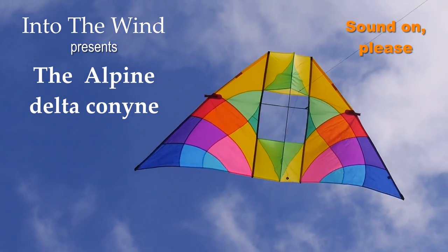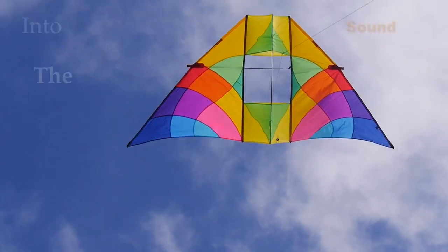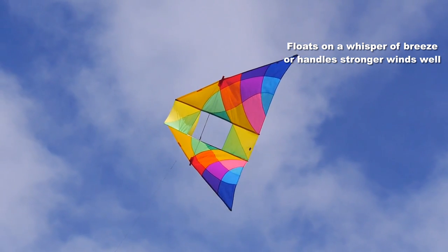Into the Wind presents the Alpine Delta Conine. This is a beautifully made kite designed to soar in winds too light for most kites to even leave the ground.